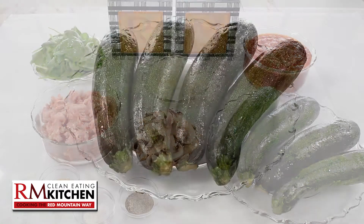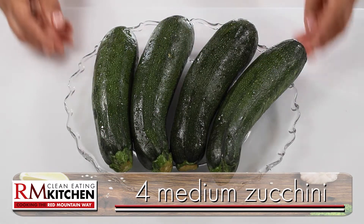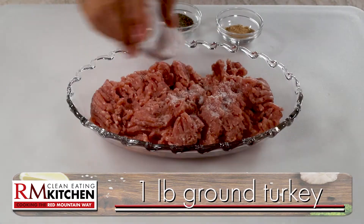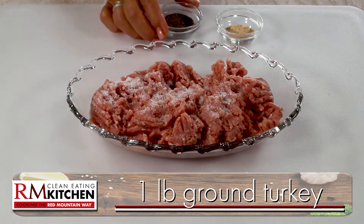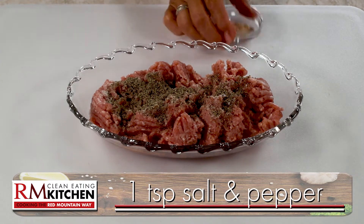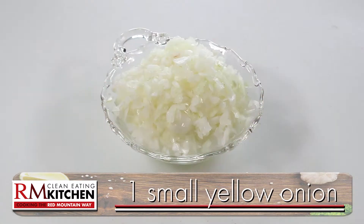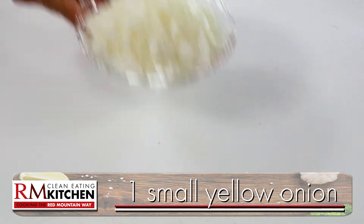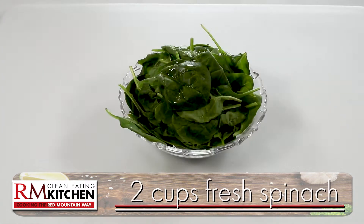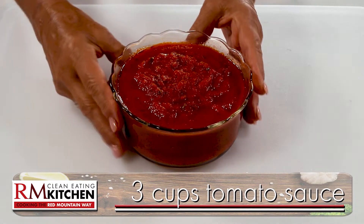Here's what you'll need. Zucchini, super high in antioxidants, and they also help promote healthy digestion. Lean ground turkey, a great source of protein, and you'll season it with a teaspoon each of salt, pepper, and garlic powder. Then sweet yellow onion, mushrooms, and fresh spinach. And finally, some Red Mountain approved tomato sauce.